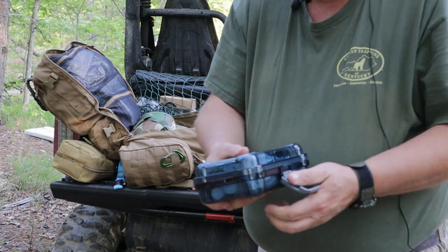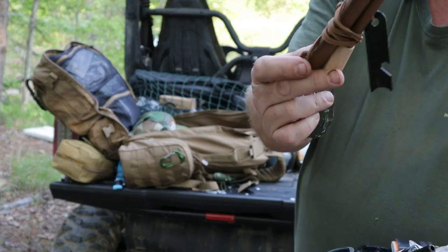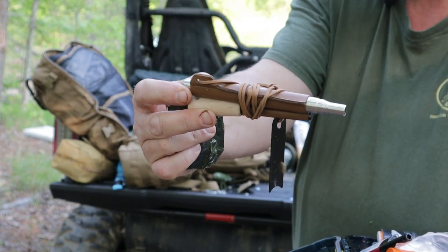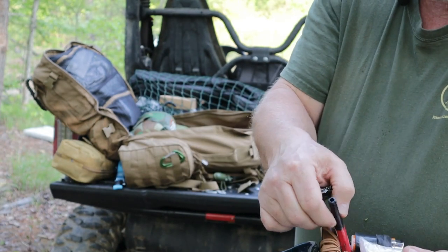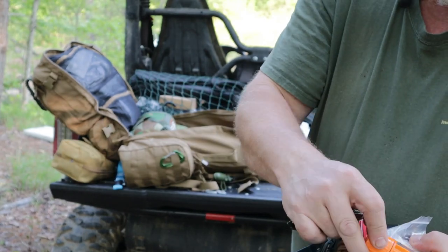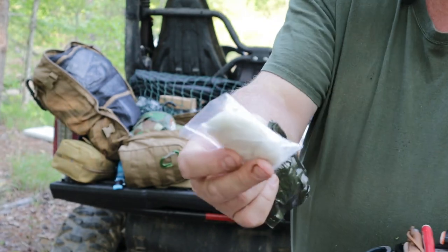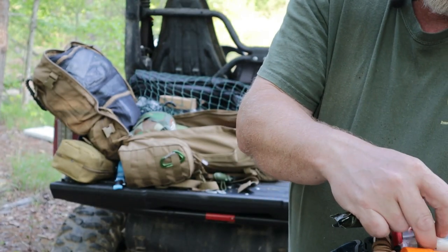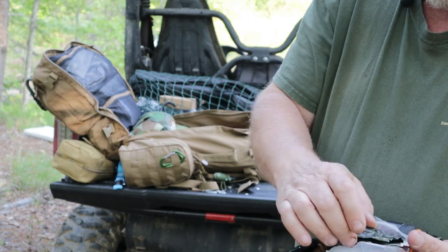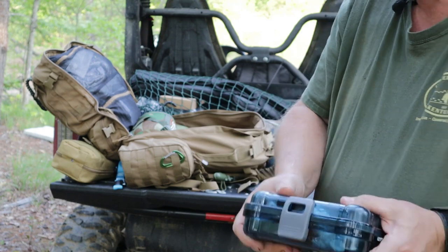Here's my fire starting set. I have trioxane tablets, emergency candles, a ferrocerium rod, along with a collapsible straw to make a bellows for getting your fire going. I also have several different types of lighters, some Yuko storm-proof matches, some jute twine tinder, some cotton balls with Vaseline, and a magnesium rod. I keep it all in a little waterproof container, because protecting your fire-starting equipment is critical.